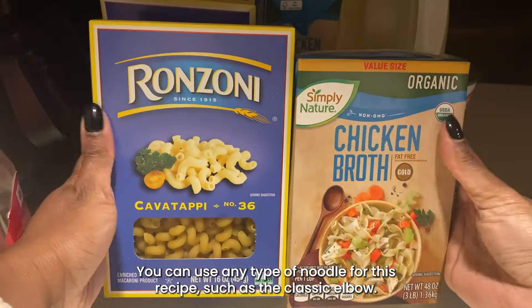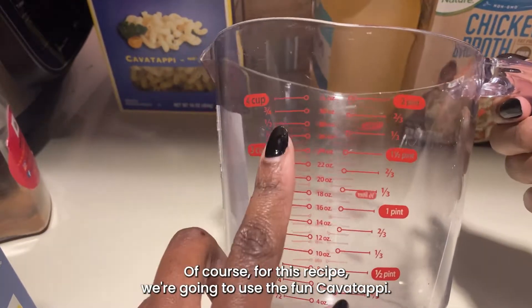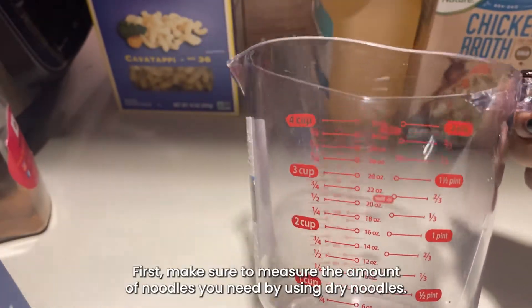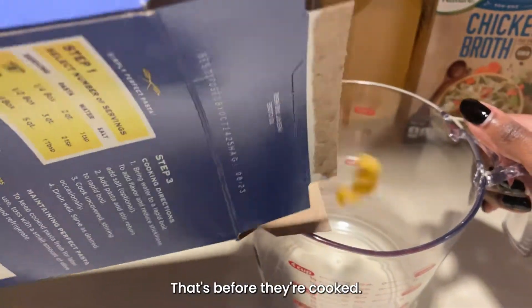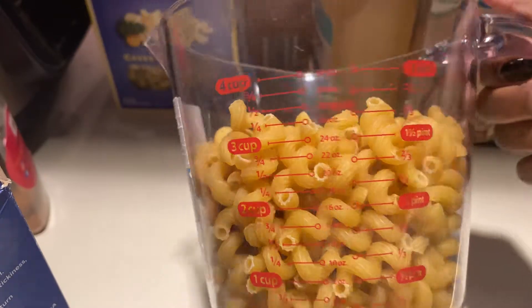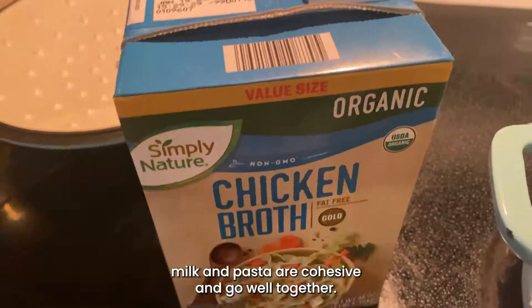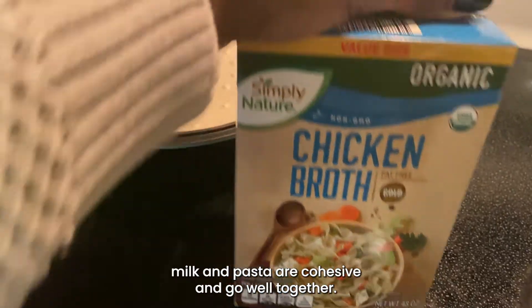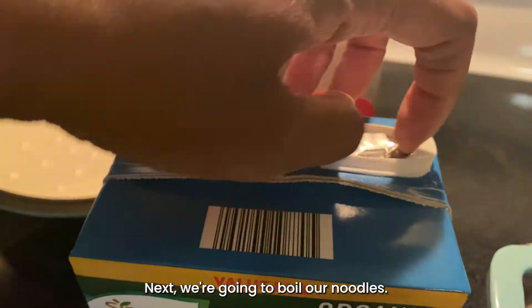Next we're going to prepare to boil our noodles. You can use any type of noodle for this recipe, such as a classic elbow, but for this recipe we're going to use the fun cavatappi. First, make sure to measure the amount of noodles you need using dry noodles — before they're cooked. For this recipe you're going to need about three cups, to make sure the amounts of cheese, milk, and pasta are cohesive.